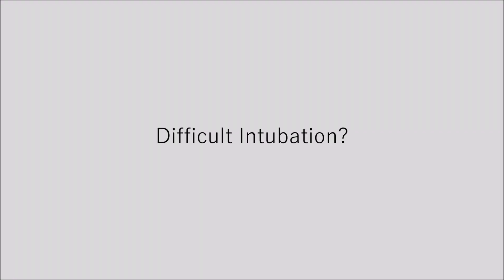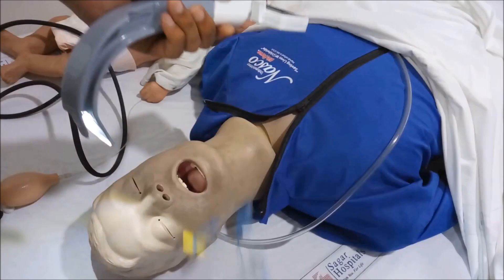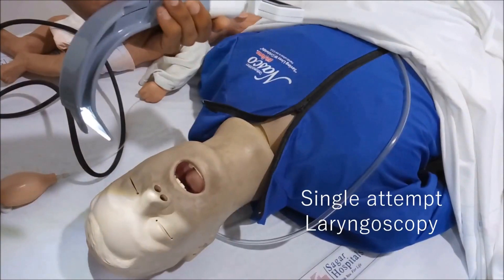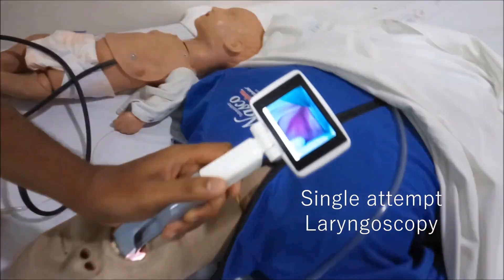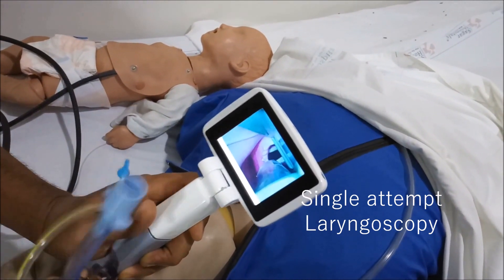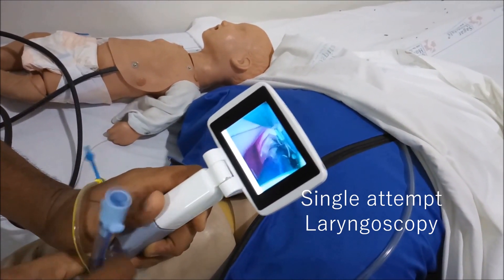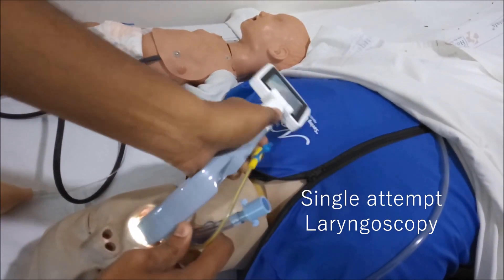Introducing the Larynx Video Laryngoscope — a solution for difficult intubation. Here we see a single-attempt laryngoscopy with its specially designed channel blade, optimized in the most optimum curve for adults. It enables intubation without force, assisting your intubation procedures to be simpler, faster, and more accurate.